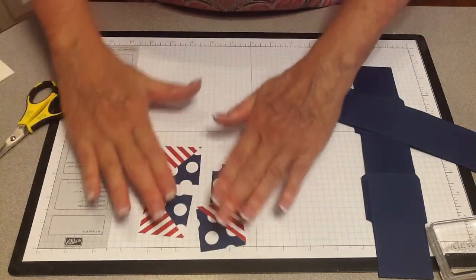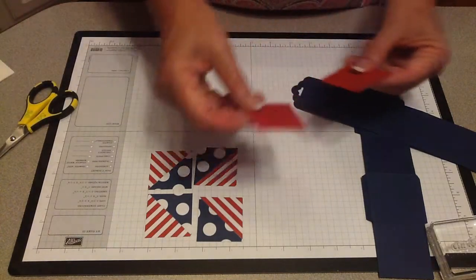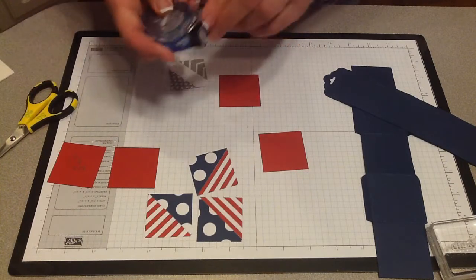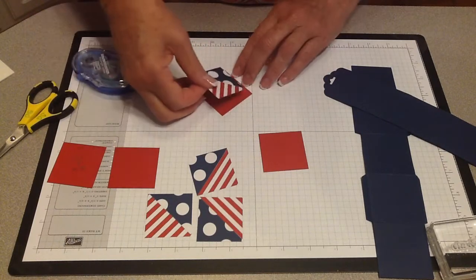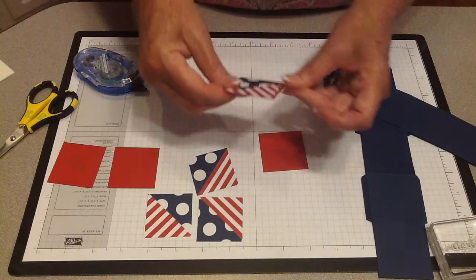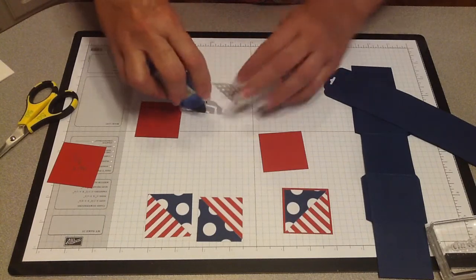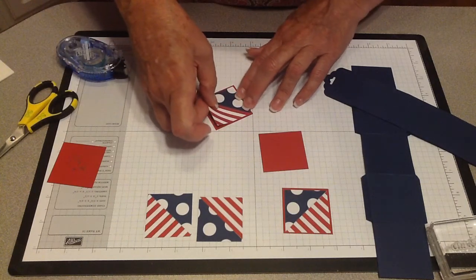Now the colors in the kit are Night of Navy and Stampin' Up's Real Red. I've cut some squares that are one and seven-eighths inch each. I'm going to mount my little one and three-quarter inch squares to those, and I'm just going to use some snail to stick these down. You could use your glue pen, or your new tape from Stampin' Up — which sticks wonderfully, but maybe a little too well. So we're just going to use snail today.